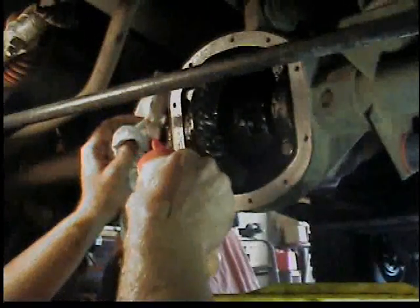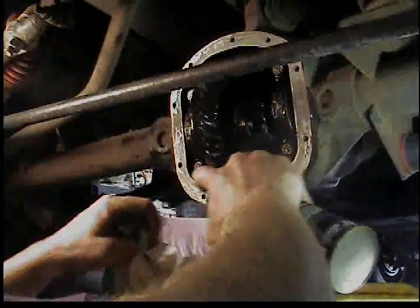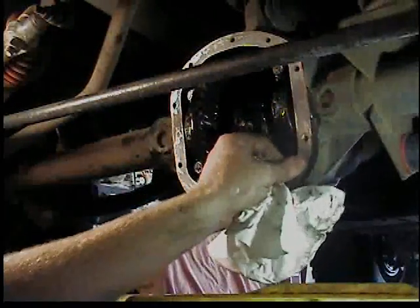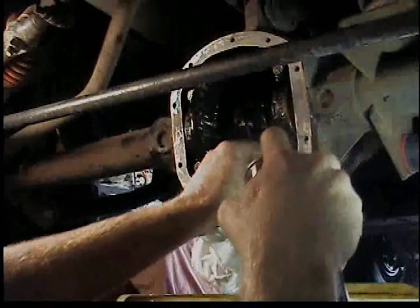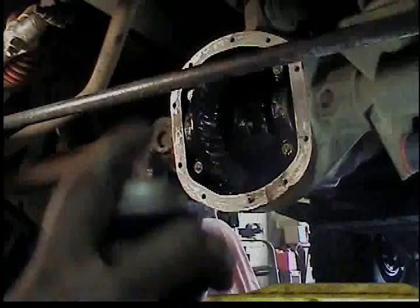Then I went after it with some lacquer thinner and a rag — it softened up the old gray sealant that had been used before. Then I went after it with brake cleaner to make sure I got it nice and dry. I had to do the same thing to the differential cover too.